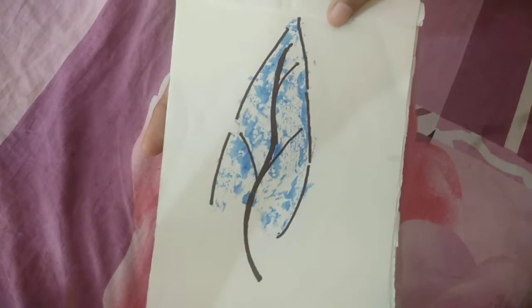If you like this drawing, please subscribe to my channel and like this video.